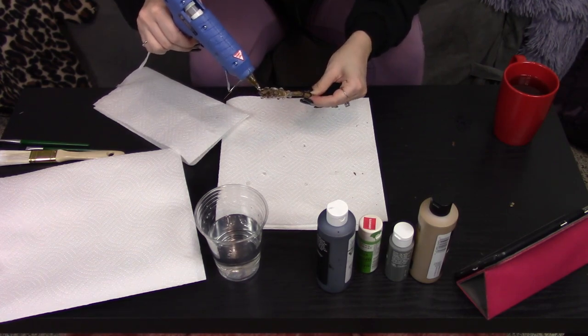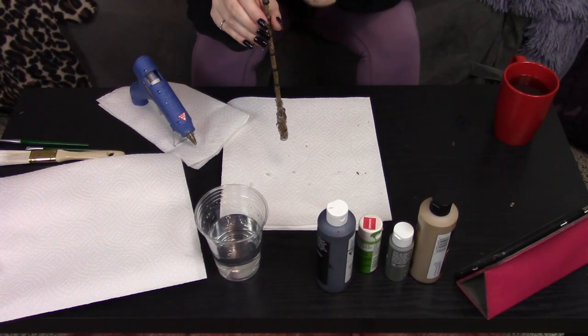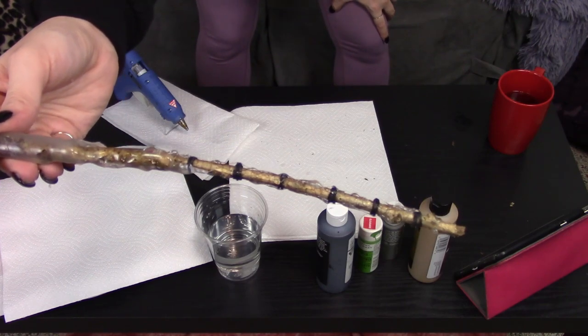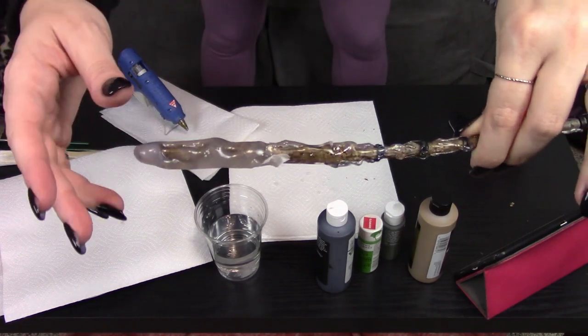Then I grabbed my glue gun again and just did a couple little droplets going all the way down to the edge of it. This is a very personal thing — you just need to be creative and have fun with it. Mine ended up looking like this.